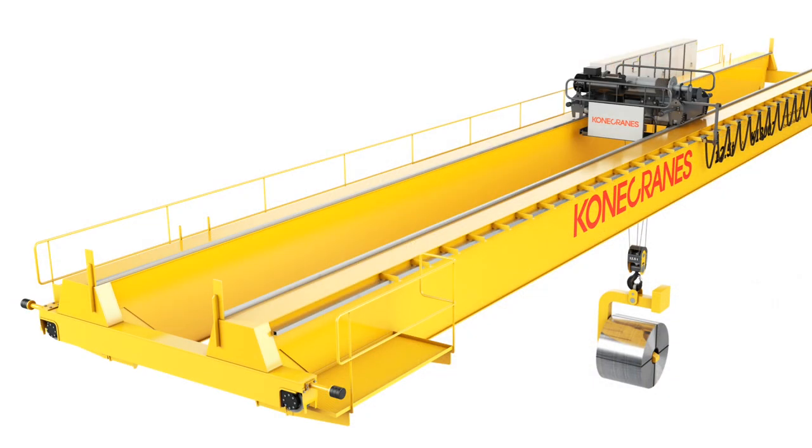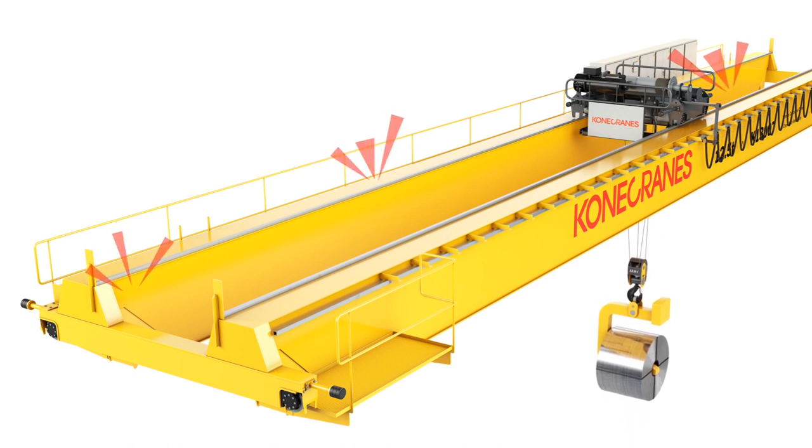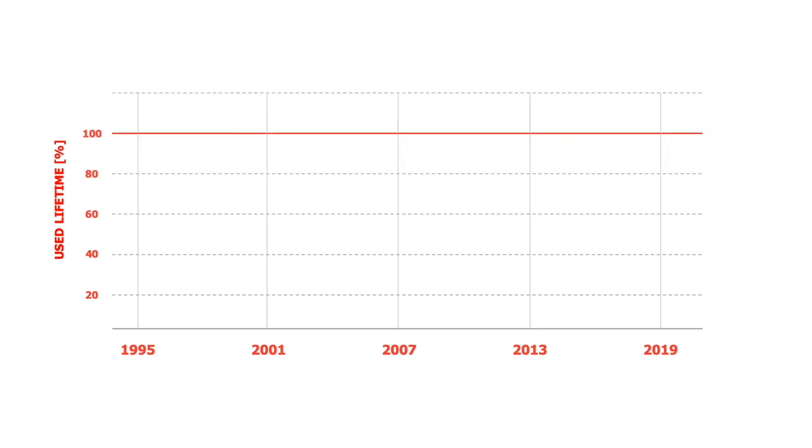The steel structures of your crane bear the weight of your lifting operations. Those structures are subjected to fatigue as loads are lifted, and as fatigue life ends, safety can be compromised. The Kona Crane Steel Structure Analysis can give you an acute picture of the remaining fatigue life of the steel structure of your crane and help identify defects.